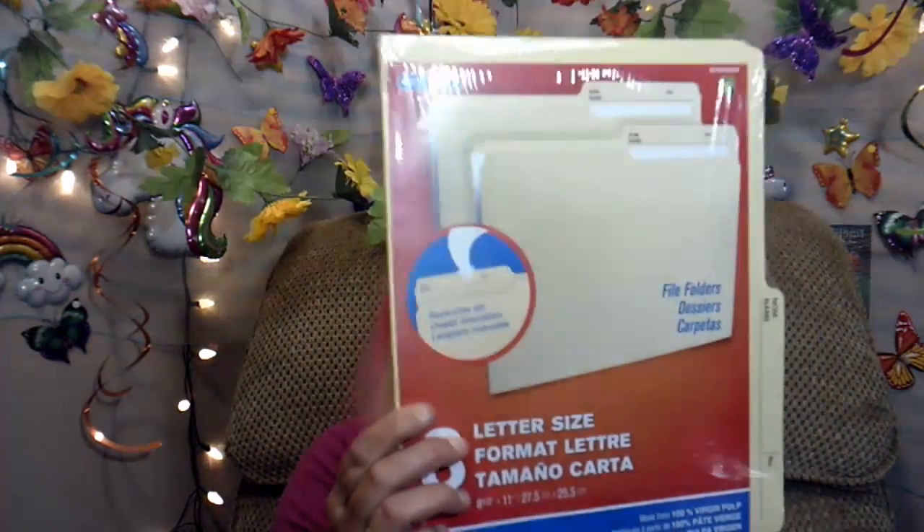For my craft, I want to try to do some flip books, and I got the file folders. There are eight in a package and they were $1.50. I'm definitely going to try it — I got two packages — and if it works out, I will do a tutorial on it.